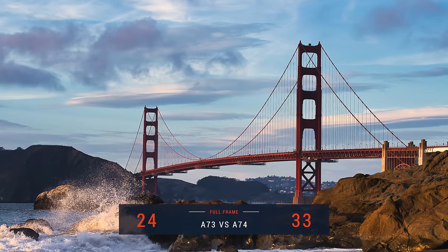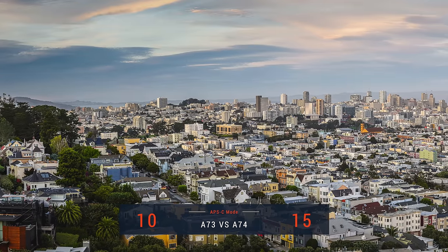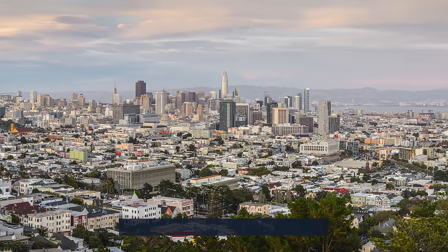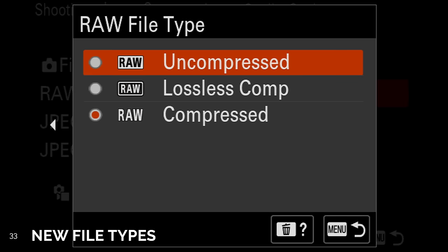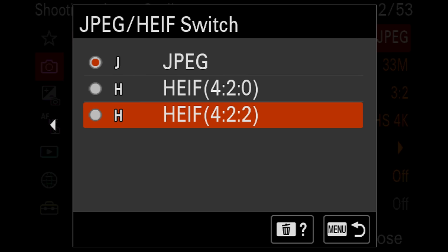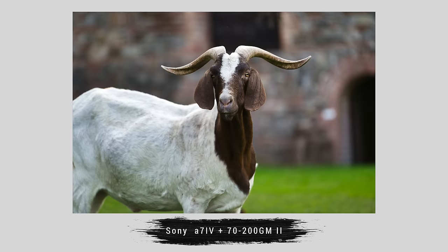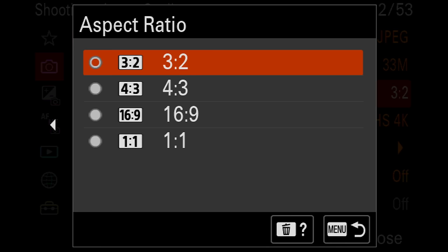Number 32. In the photo department, we got a big bump in megapixels — from 24 to 33 megapixel in full frame, and from 10 to 15 megapixels in Super 35 APS-C mode. Number 33. We also have new file formats: Lossless Compressed RAW, a great middle ground between uncompressed and compressed RAW. For non-RAWs, you can choose JPEG or HEIF (High Efficiency Image Format), which offers smaller file sizes and sometimes slightly better quality than JPEGs. New photo aspect ratios 4x3 and 1x1 have also been added.